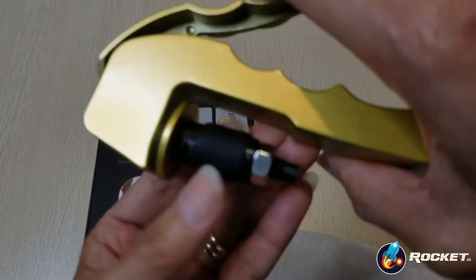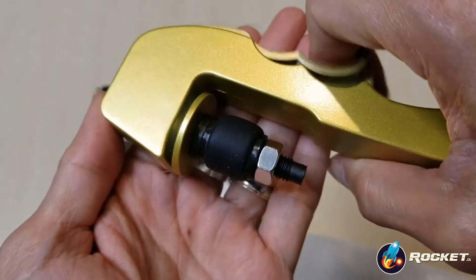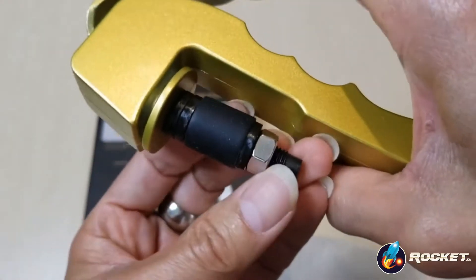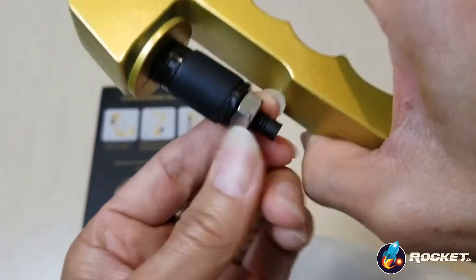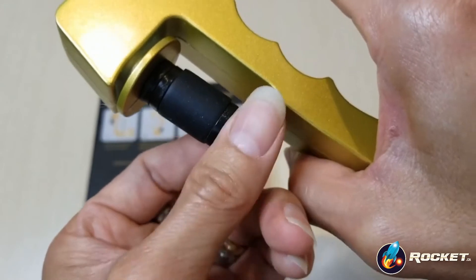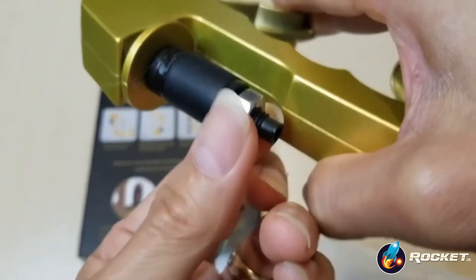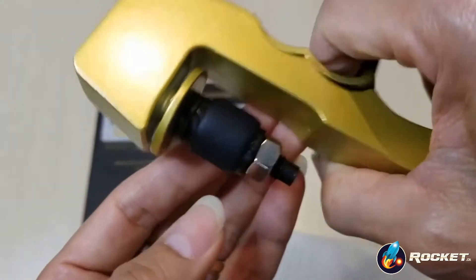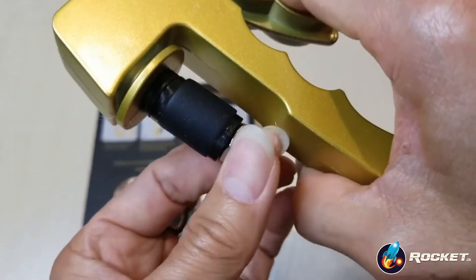So once you squeeze this handle right here, it's going to expand. So you need to screw this tighter or loosen it up depending on how much expansion you need for your bottle.